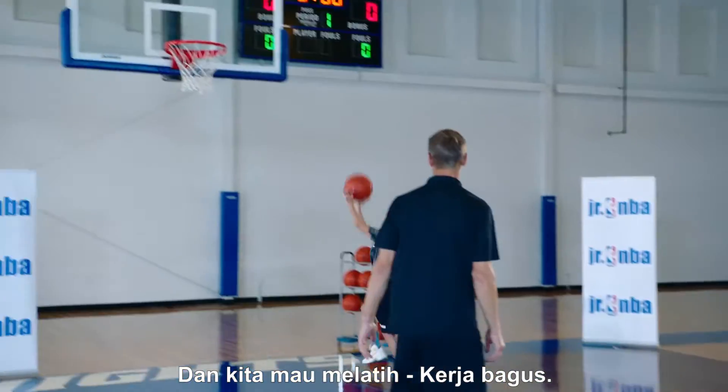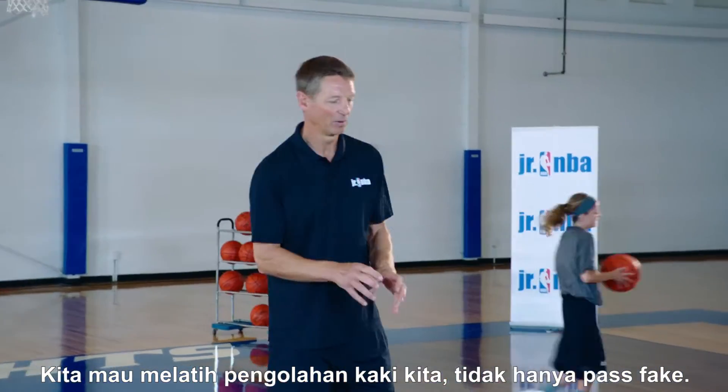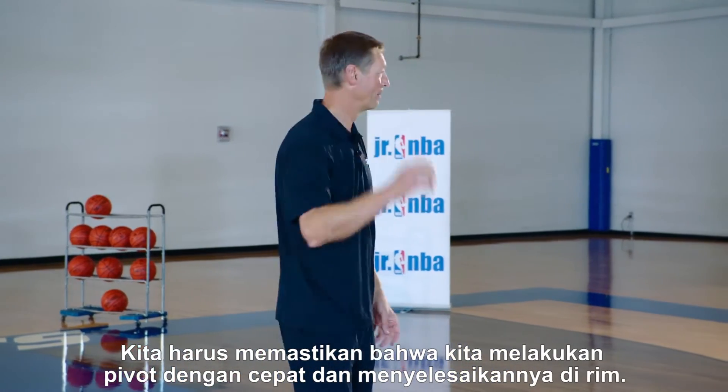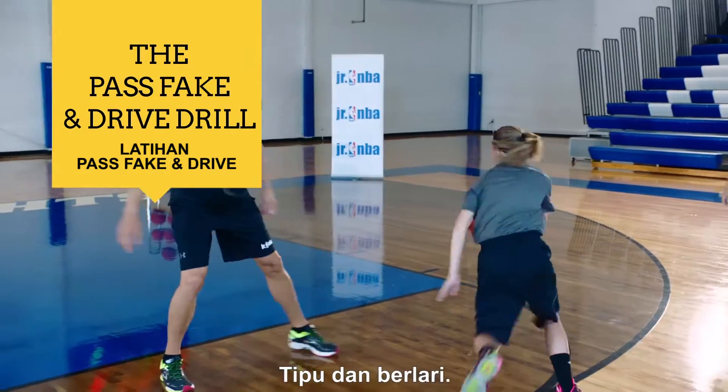We want to work on our footwork, not just the pass fake. Make sure we do the pivot correctly and finish at the rim. Here we go — sell it and go.